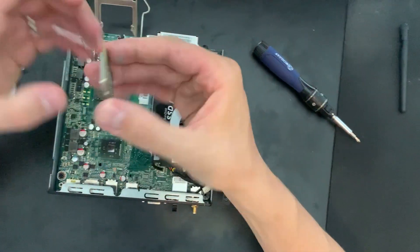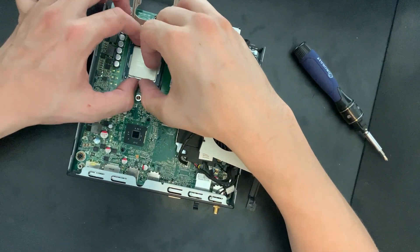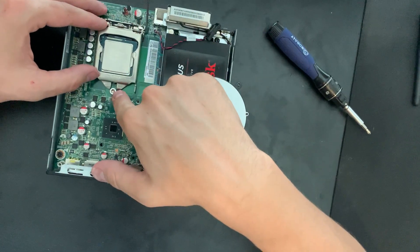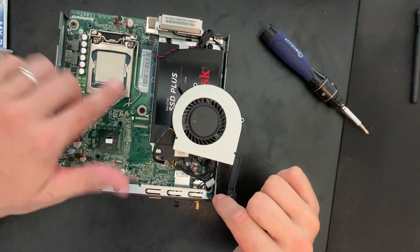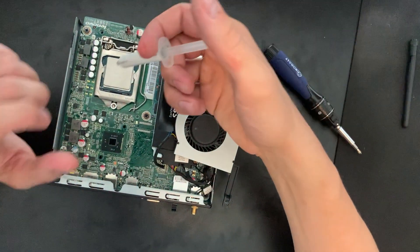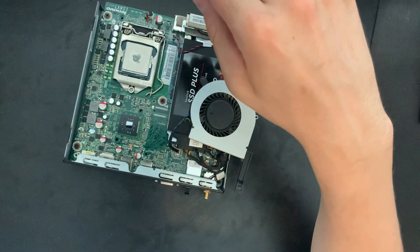Alright, our new CPU is a 4330T — upgrading from a dual-core Pentium, so we get extra hyper-threading and a slightly higher clock speed. Again, just be careful when you put it in, line it up, and it should just lay in there flat — you don't need to put any pressure on it. Then put the bracket back on, make sure it gets under the screw, push forward and push down to lock it in place. Make sure it's locked in place. Now it's time to add thermal compound — this is MX2; a lot of people like MX4 or Thermal Grizzly, but this should be perfect for my needs. Just put a little dot in the middle and that'll spread out when we put the cooler on.